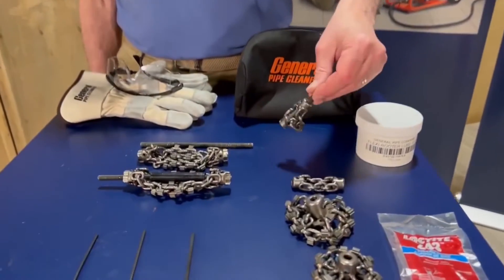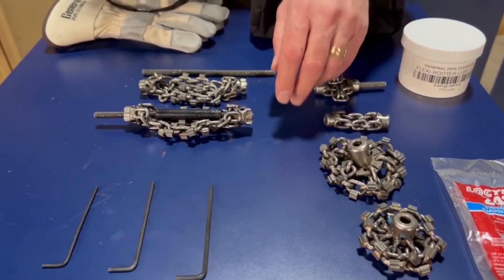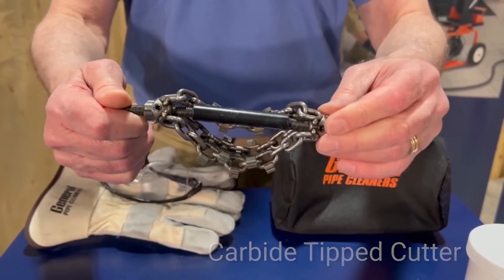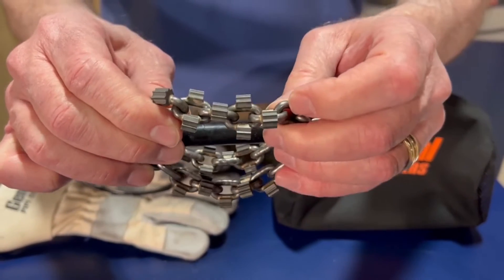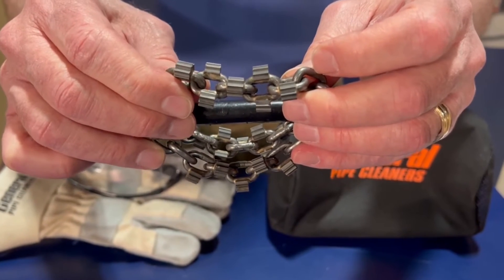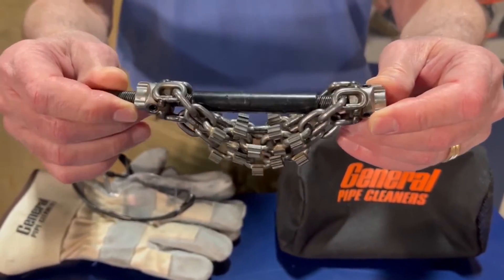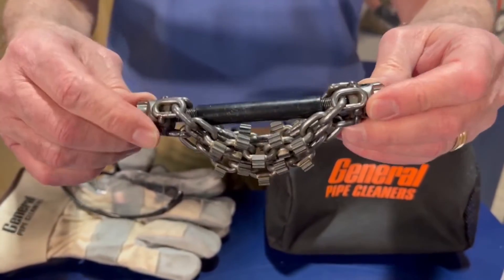We have some chain cutters for very small pipes — two inches, inch and a half to two inch — and some larger ones. We have one made up which is a carbide-tipped flexible shaft cutter. You'll notice it has bits of carbide on the chain. This is designed to be used in a cast iron pipe, either to cut roots, do other heavy duty cutting and cleaning, or do descaling. You would not want to use this in a plastic pipe because it would damage the pipe. You'll notice connectors front and back, and a sheath in the middle that protects the flexible shaft.